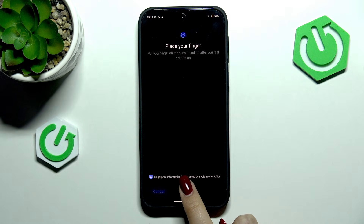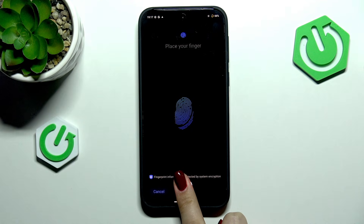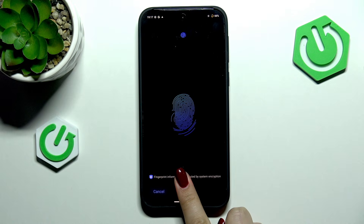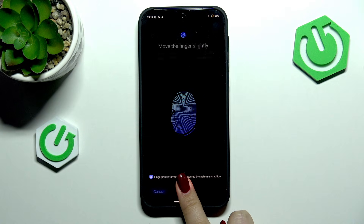Here we've got the fingerprint sensor, so just put your finger on it and let's do it multiple times in order to add the fingerprint fully. Try to catch every part of it for better recognition of course.